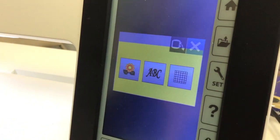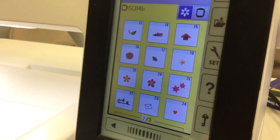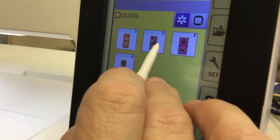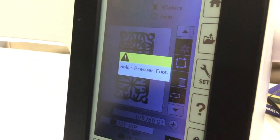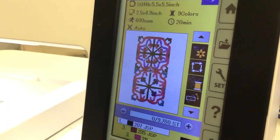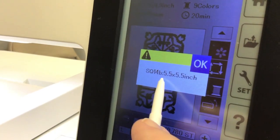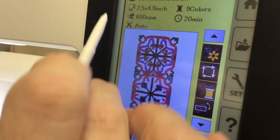We're exiting out and those are the icons on the main screen. Let's pull up a design — I want to pull up one with colors. I'm going to go to border designs because that's got a lot of color in them. Let's go to number three. The machine is now moving into position to stitch this out. It's telling me I want to use the square SQ14B 5.5 by 5.5 — that is the hoop I want to use.